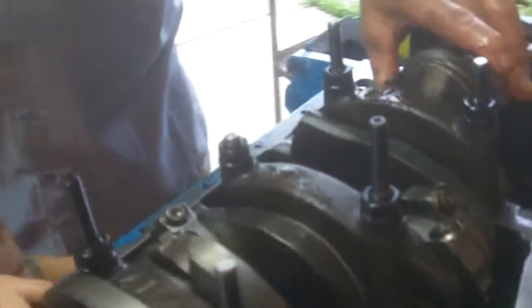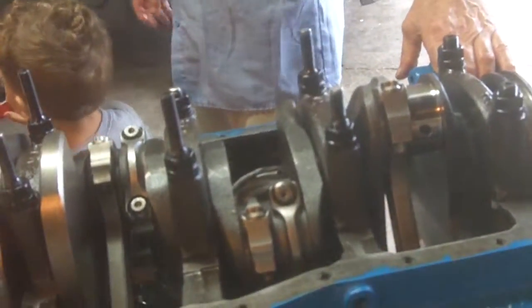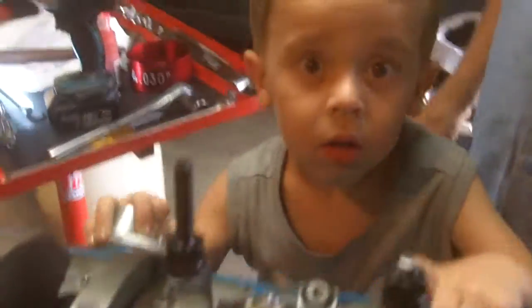That's piston and rod installation from the sports fan. We're going to finish it up - we've got one more to go - and we'll probably do cam installation, then put the roller lifters in, and put the heads on. Liam is the oldest grandchild and a budding engine builder at four years old - I'm going to start him on Briggs and Stratton soon. All right, say bye Liam. Bye.